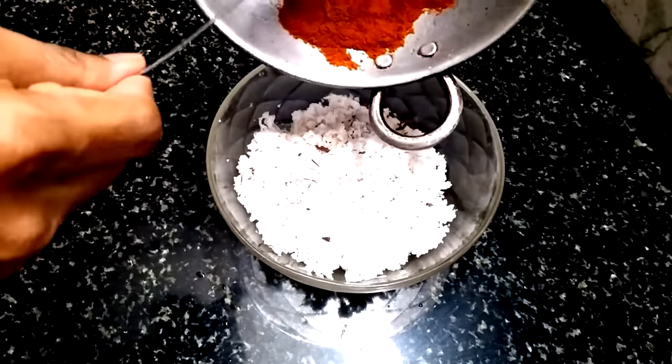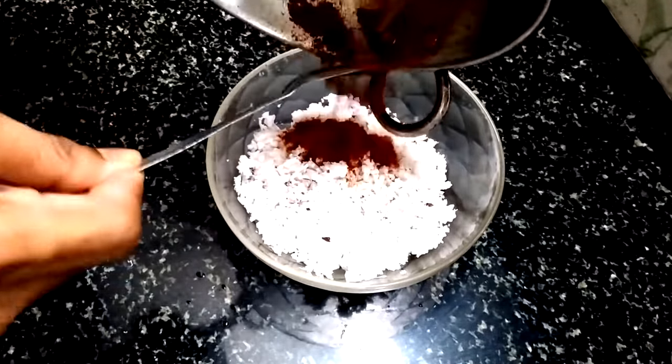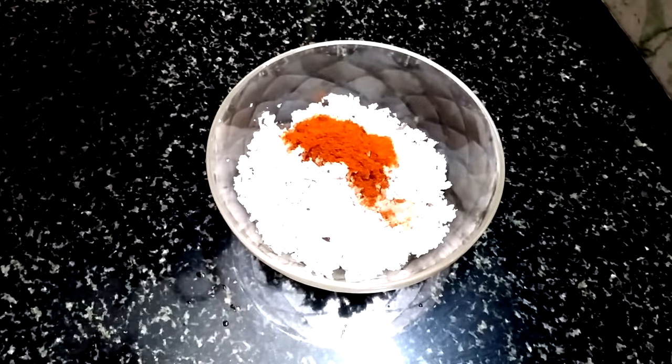Then we add it to the rice. Then we add the rice in. We add it in a mix.